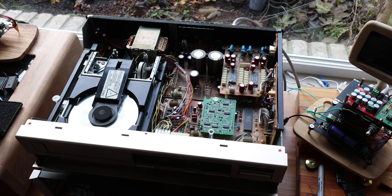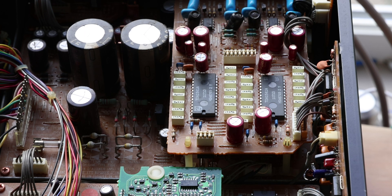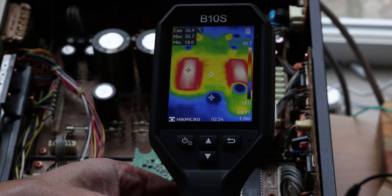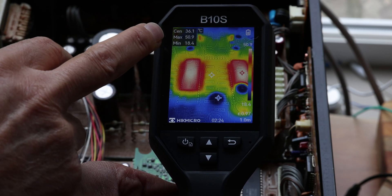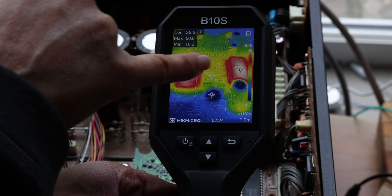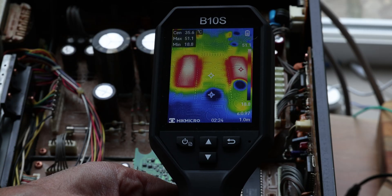Here's an example. We have a Marantz CD95 CD player with two dual TDA1541S chips — these have the S1 crown version, so this is a very high-end CD player. We're going to see if these are running at optimal temperature using the HIK Micro B10S. As you can see, it's telling us the maximum temperature is 50 to 51 degrees Celsius, with both chips running around the same temperature.